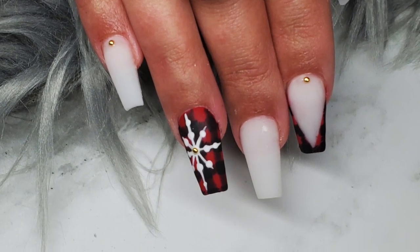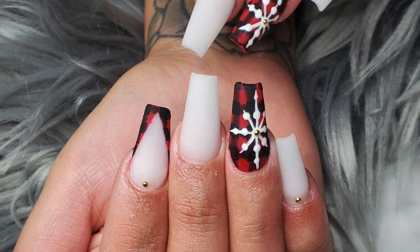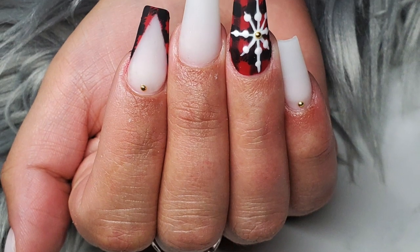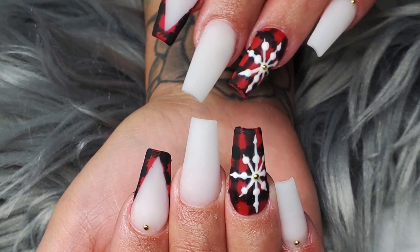Hello you guys! Welcome back to my channel. My name is Lorraine Ngari and I post here on my YouTube channel twice a week, every Monday and Saturday. And this is going to be a beginner nail tech video for nail art.